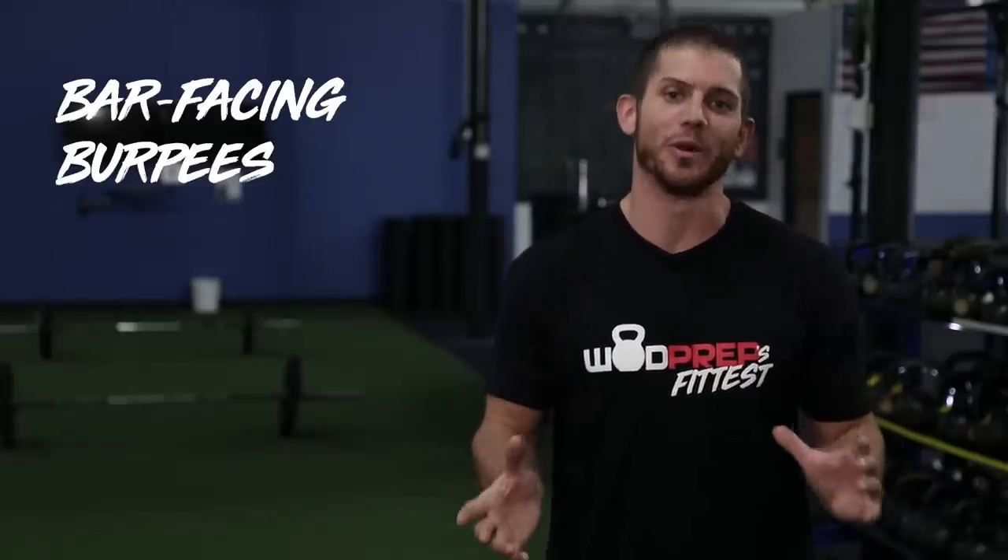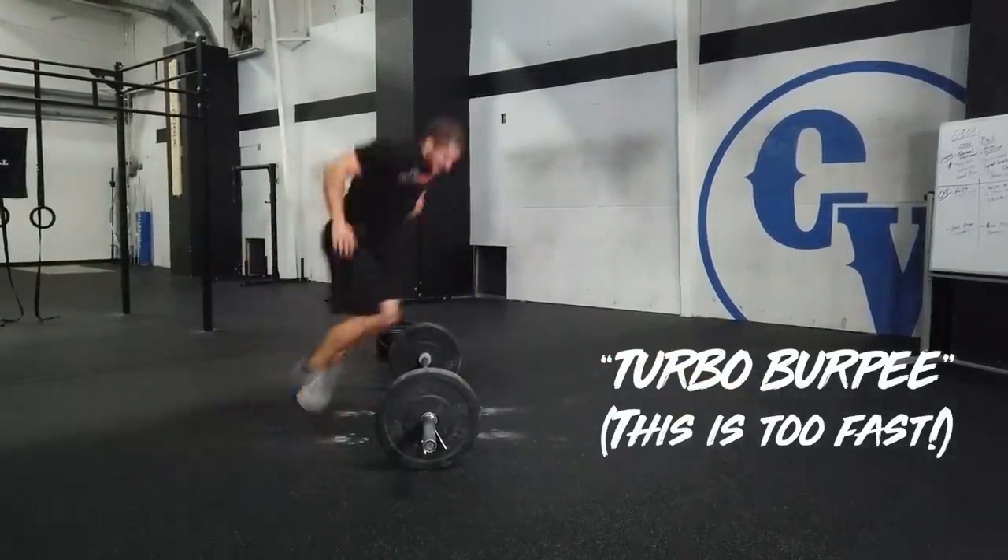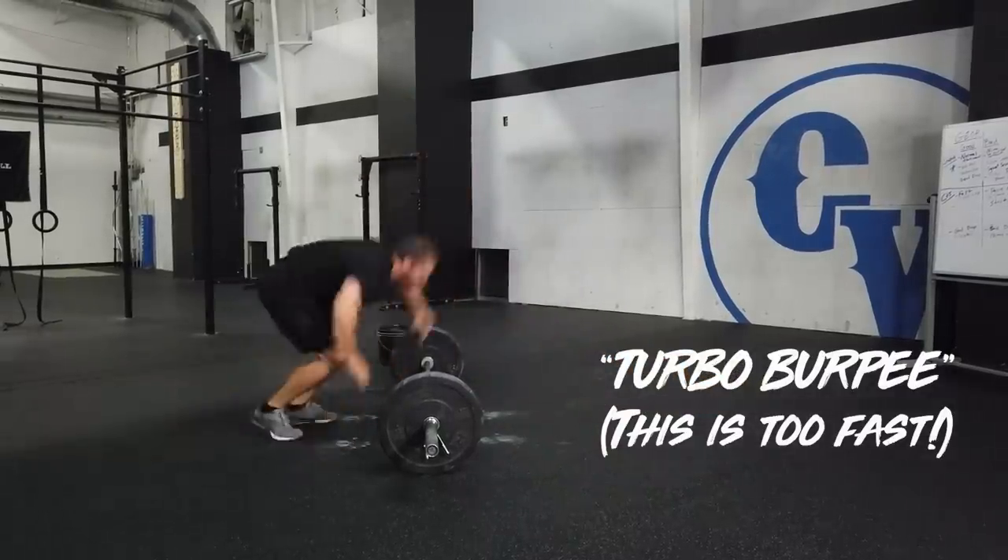For the bar-facing burpees, these are going to crush people. When you do your first 10 burpees you'll feel like a million bucks, your second set of 10 maybe 500,000, and then the third set you're down to 250 — and it just keeps getting worse. The reason is you're probably coming out too fast. The biggest problem I ever see with bar-facing burpees is what I call the turbo burpee — where you feel invincible and go as fast as possible. You're not going to beat Rich Froning in this workout. Go slower on the burpees, especially in the beginning, and have a very methodical approach.